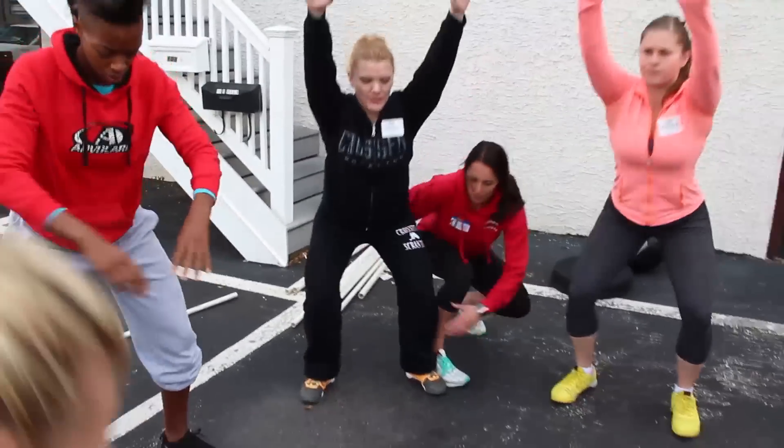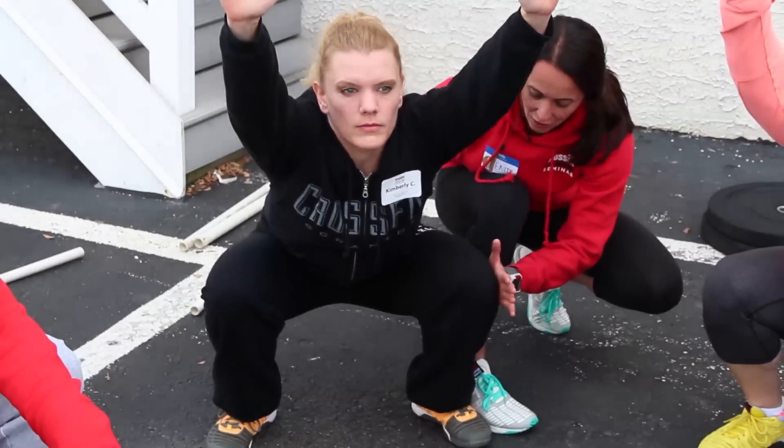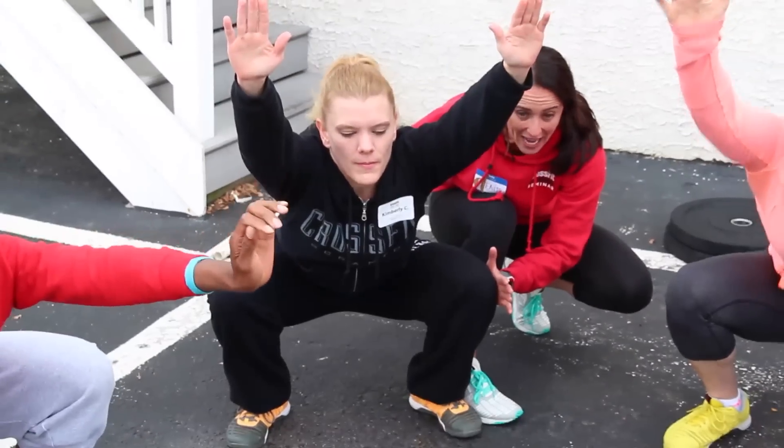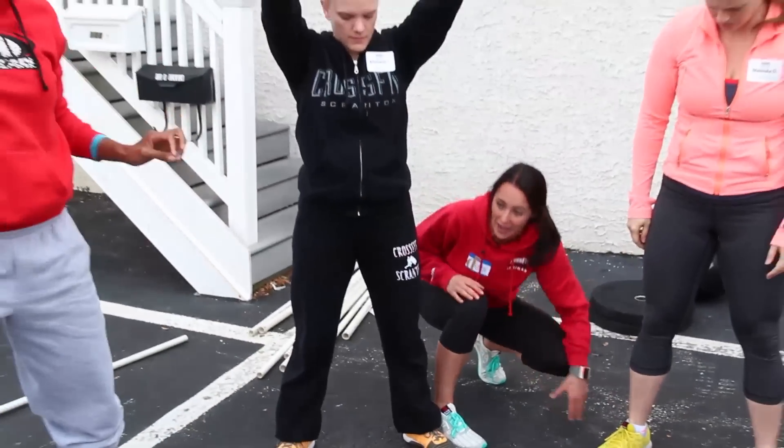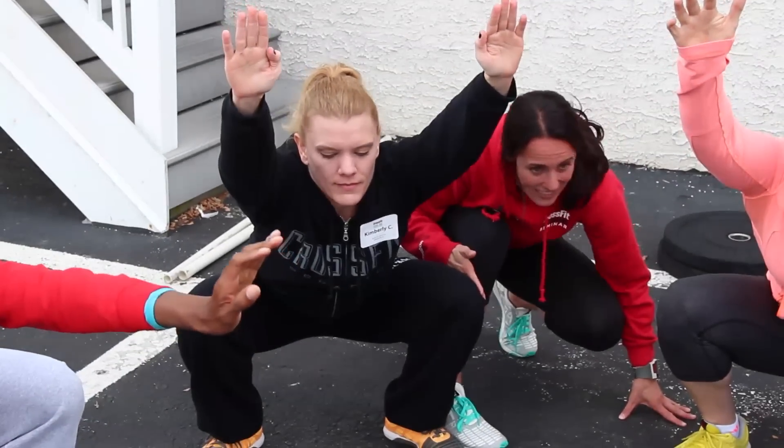And down. That's it Kim. Big chest for me. Now press out against my hands — a little bit harder. And stand. Again and down. Keep pressing out against my hands really hard Kim. Harder, harder, harder. More. And stand.